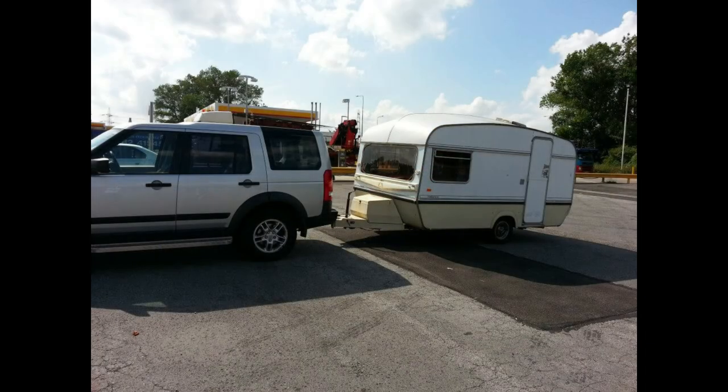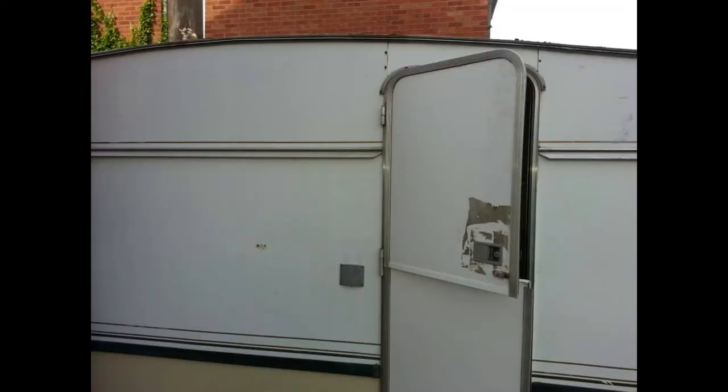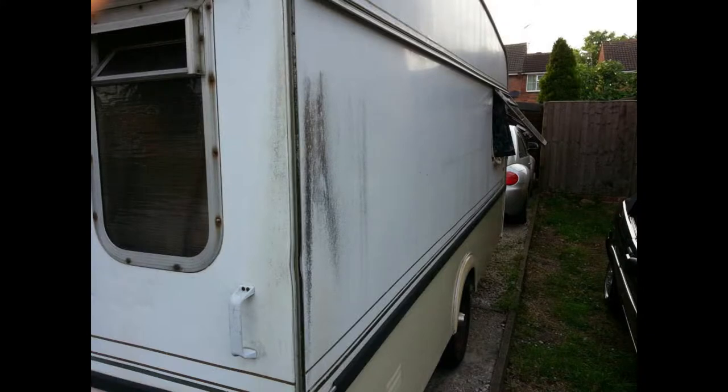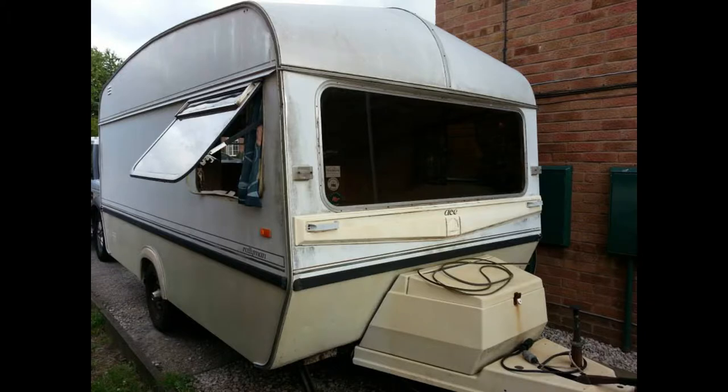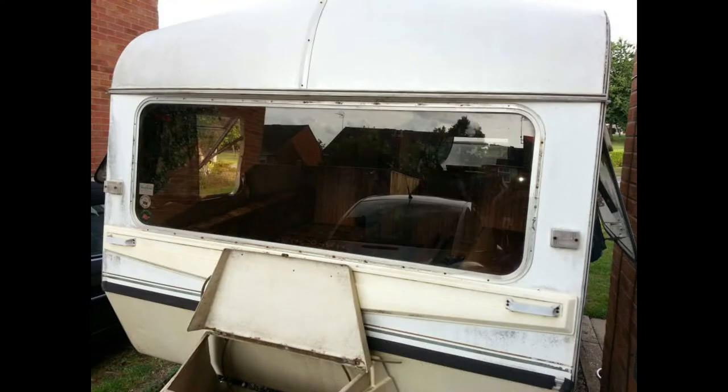I did manage to sell it. I'll explain at the end where it went and what happened. Why don't you take a look at me renovating the 1979 Ace Rallyman? So this is when we just picked up the caravan from Castleton in Yorkshire and got it back on the drive, just going through the state of it before we'd done anything.